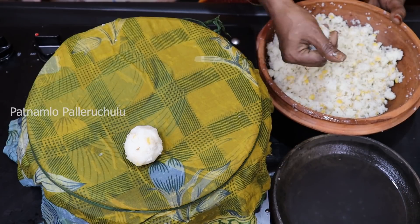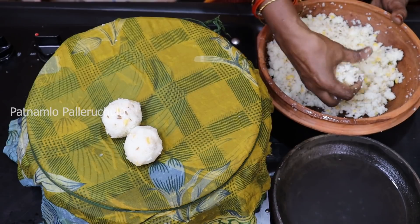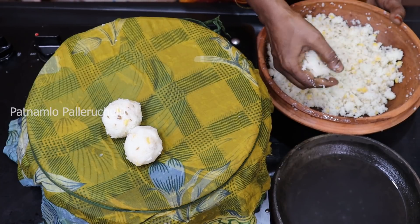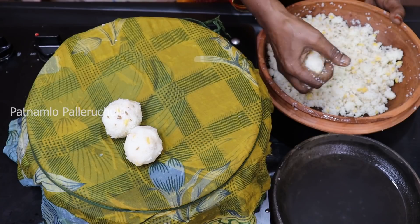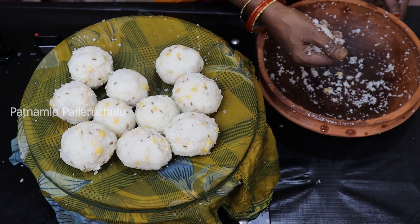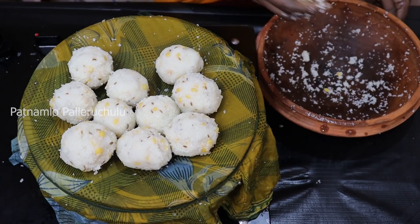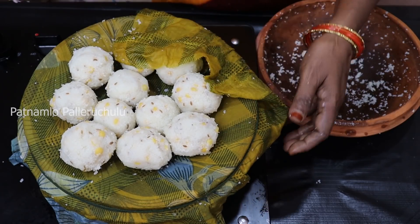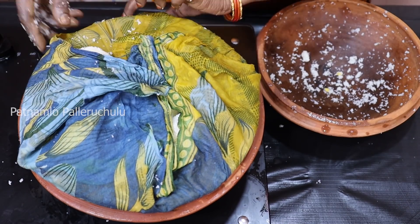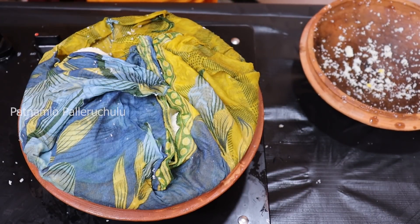I'll boil it. I'll put it there in the water. If you want to cook it, we will cook the soup. So I will put the sugar in the same place. Put the sugar in and add the sugar.